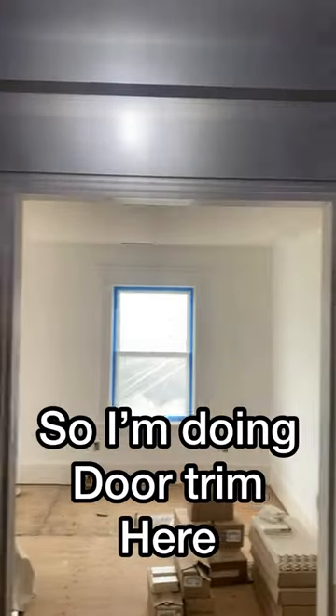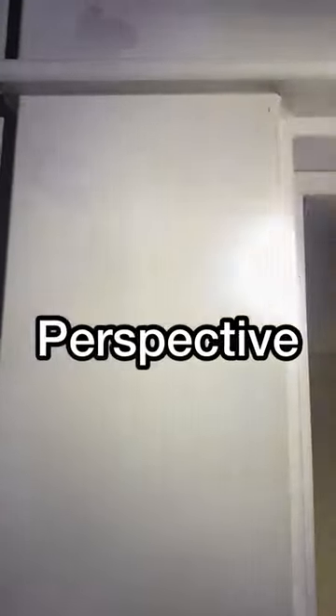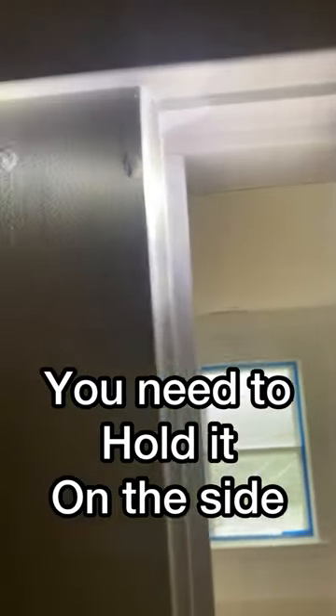Tip of the day. I'm doing door trim here, sanding and filling in nail holes. From this perspective, the door looks pretty good — but that's because I'm holding my light wrong. You need to hold it on the side to create mountains and valleys in your trim.